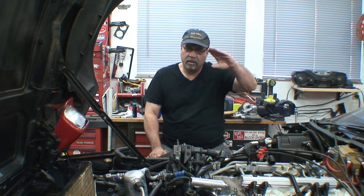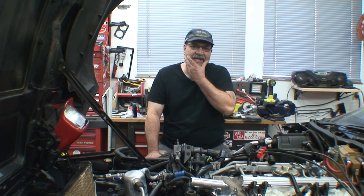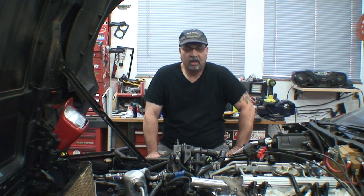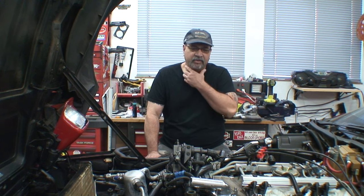Welcome back to another episode of Corvette Ed's Garage. Since we last touched this car, we already put back the water pump, got the brackets back, and the power steering pump back on. Before I go any further, I'm going to go ahead and install the intake, the runners, and the plenum. That way we can get the valve covers on — probably tomorrow, hopefully.